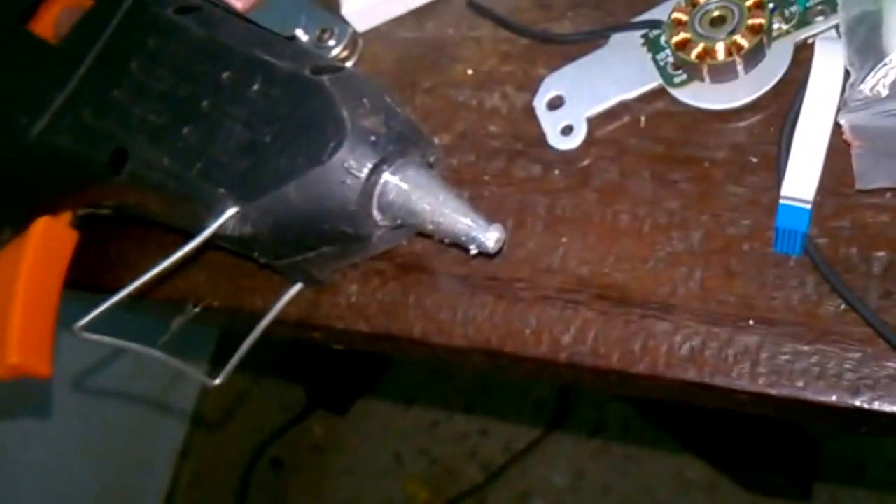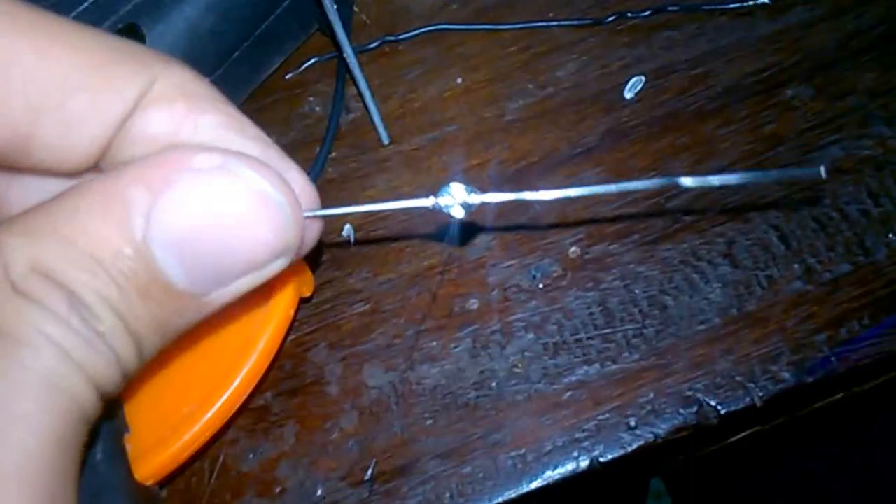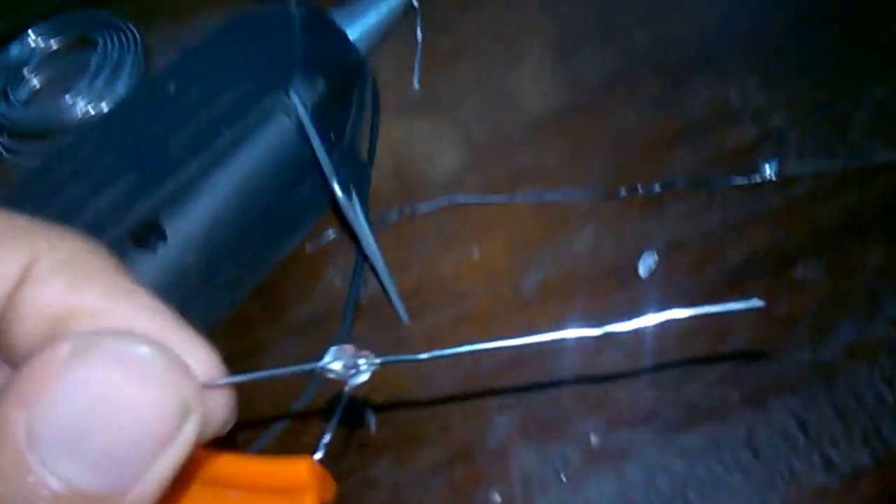My glue gun is almost ready. It's now all hot and ready. If you don't remove the insulation it's better, because now I will have to apply a little hot glue to avoid a direct connection or short circuit. I've applied a little bead of hot glue and now I'm going to stick it to the other metallic piece.